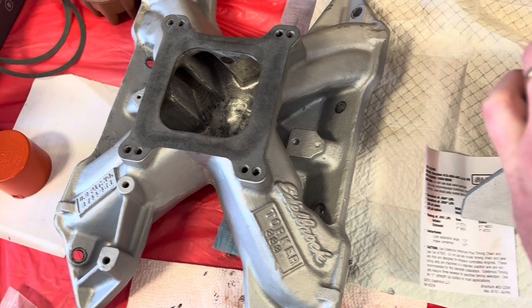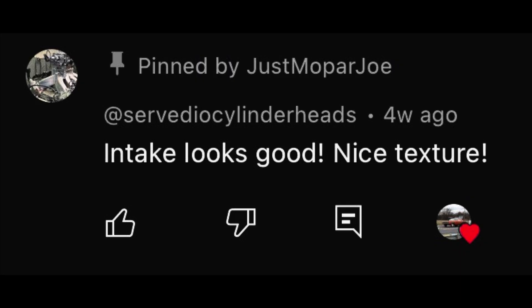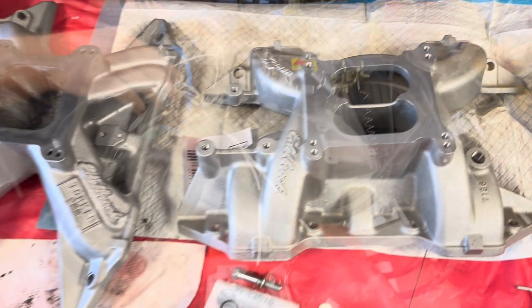I watch YouTube and learn how to port, and I've got a few friends that helped critique me as well. Mr. Charles Savideo even told me I had a nice texture on this, so I appreciate him commenting on my porting video — that was nice of him. He's a pro. But yeah, here we go — this is the dyno test. Let's get it.